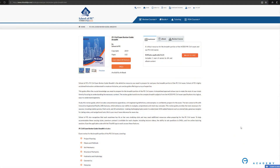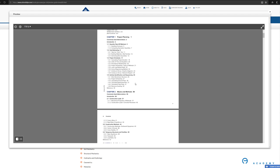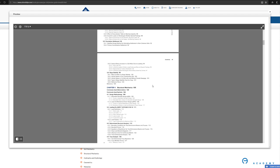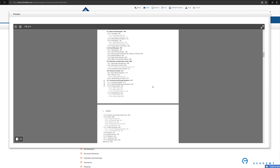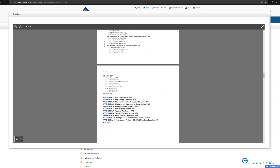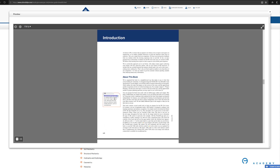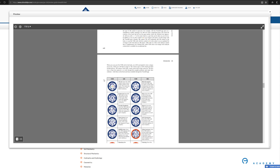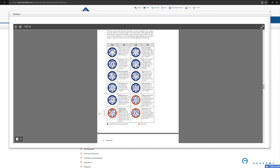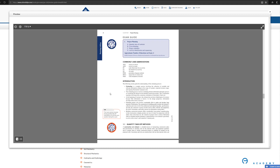With all the tools provided by scanning the codes, it's a modern take on studying. School of PE also recognizes that each examinee has his or her own studying style and may need additional resources. Premium content is available for each chapter, including lecture videos, the ability to ask questions, and live online tutoring — just scan the code and you get it. What you get as part of this book covers project planning, means and methods, soil mechanics, structural mechanics, hydraulics and hydrology, geometrics, materials, and site development — following the exact NCEES specifications.